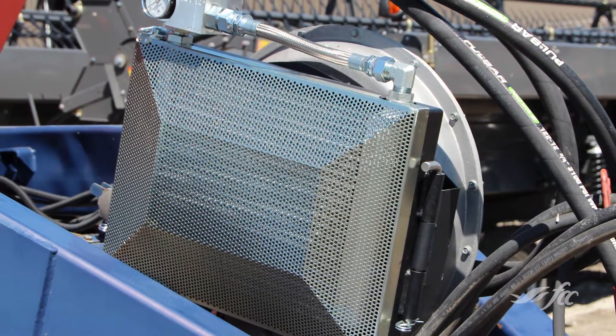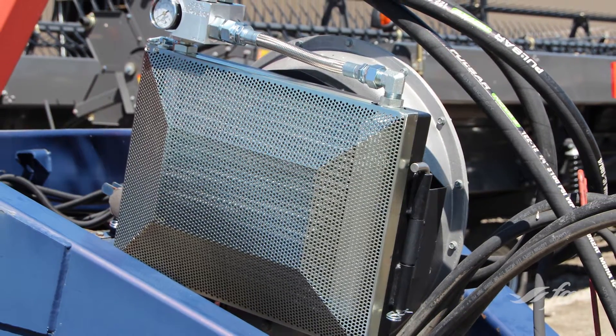This is an air guard blockage prevention system. It uses hydraulic oil to heat up the airstream, which basically solves a lot of problems with plugging.